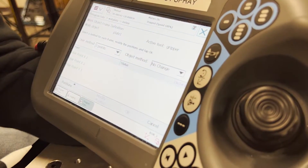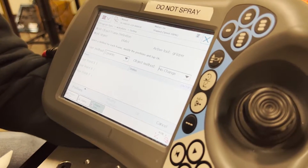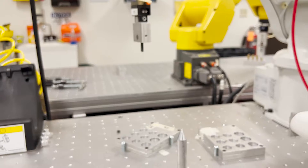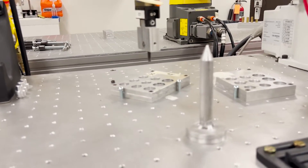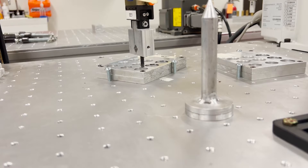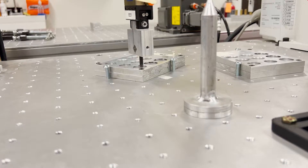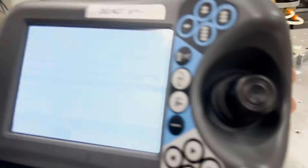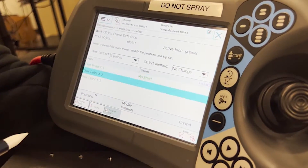For this part, we will select the three point method, and for the first point we will select the origin. We will jog down slowly, as to not damage the robot or the end effector, and gently touch down at the origin point. Then we will press modify position.